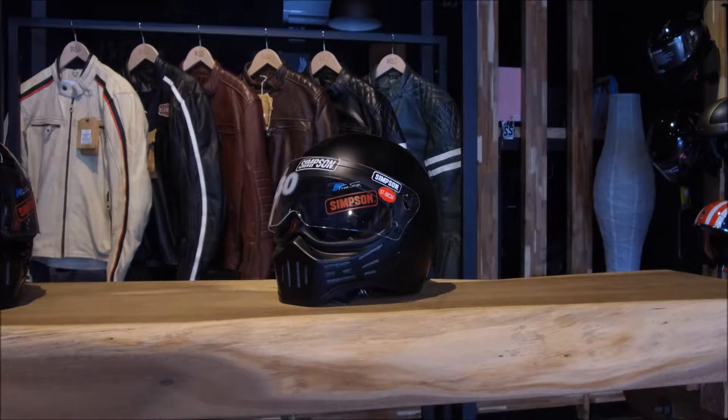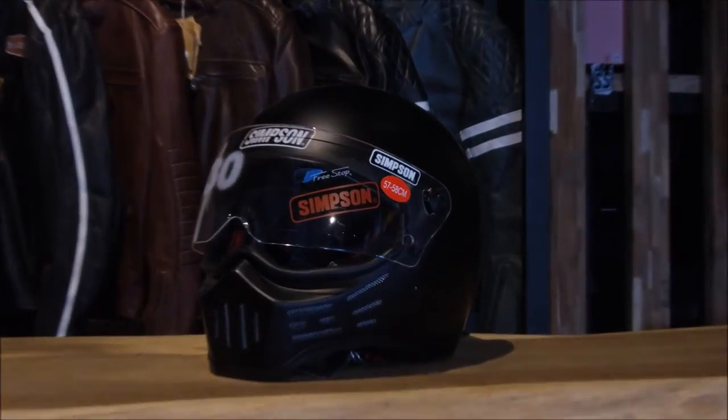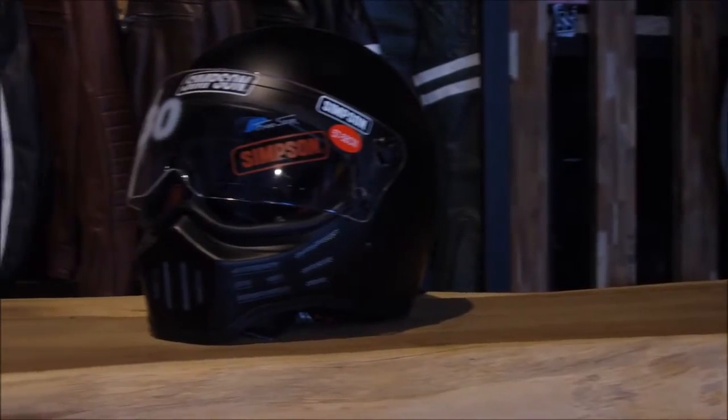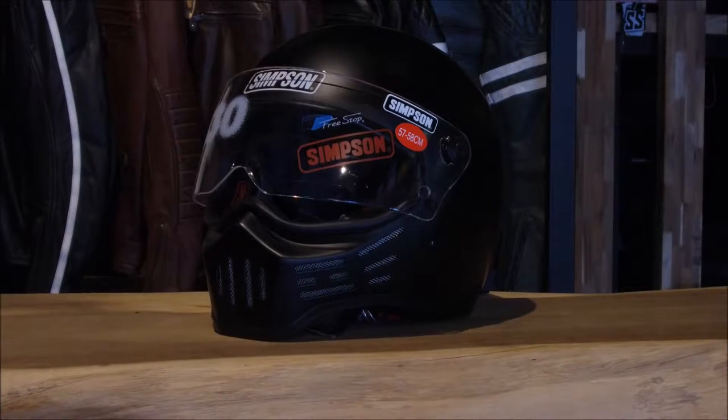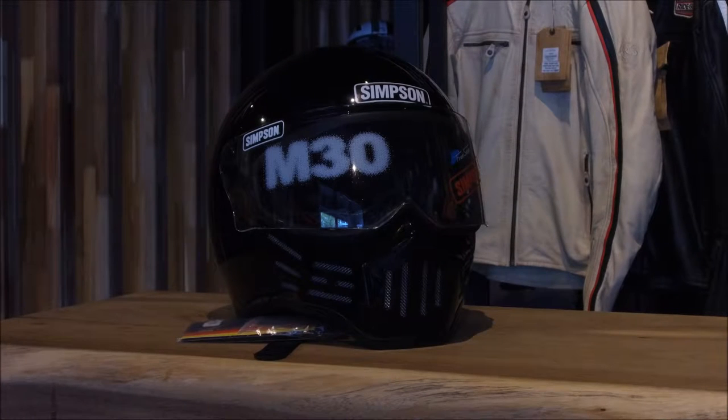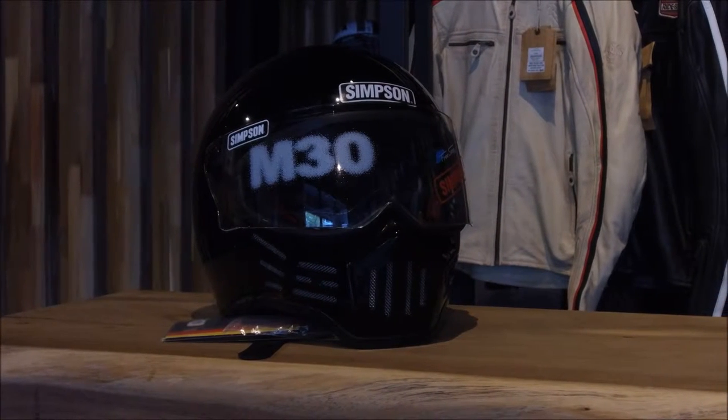This guy weighs about just under three pounds, and if you get the carbon one it will be a lot lighter. Getting back to the shape — it's made for a more neutral oval shape, and as you can see here it has a really badass silhouette design.